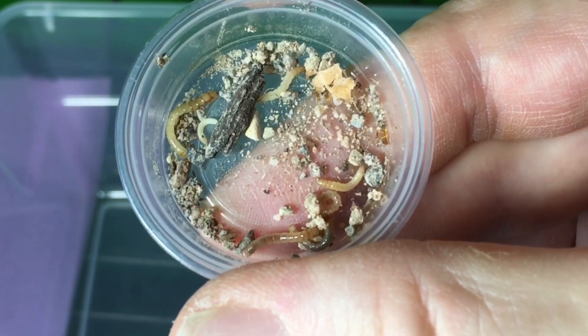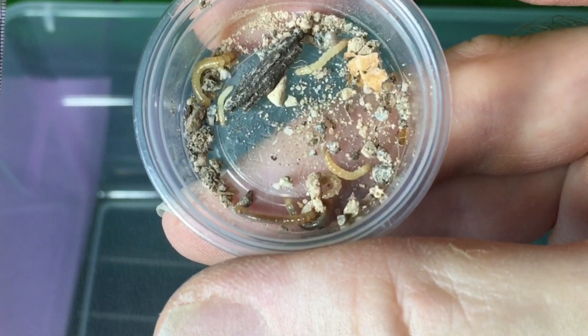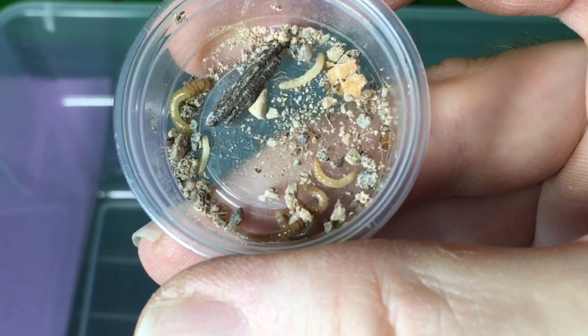Now I should stress that though this is a great step towards success, producing larvae is not the difficult part in breeding blue death feigning beetles. The difficulty arises when the larvae need to pupate.